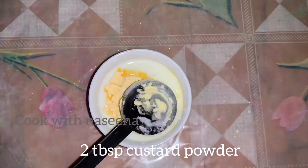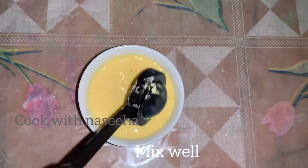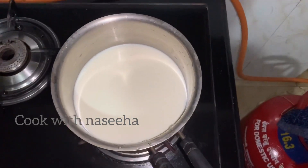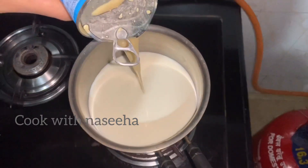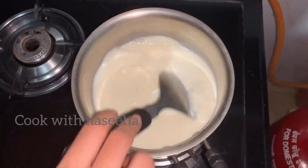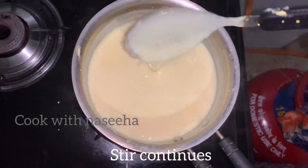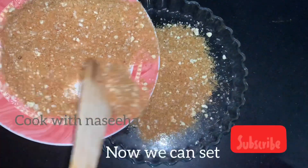I am going to add 2 tablespoons of corn flour and mix it up. Then add 1 cup of condensed milk and 1 teaspoon of extract for the gourmet mixture.